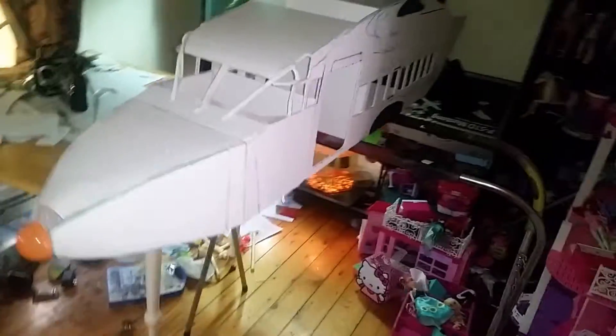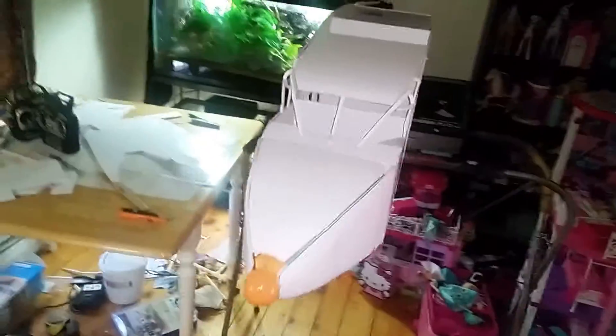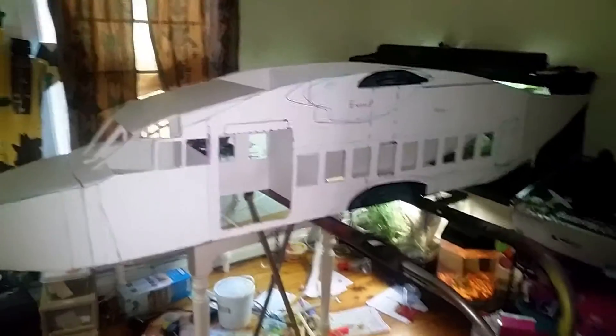It's just rough put together — this is just to get the body shape, and then I'm going to have fiberglass the whole thing. She's pretty big. Keep everybody updated.